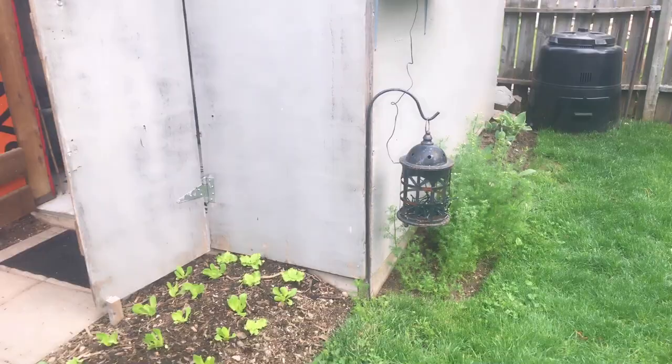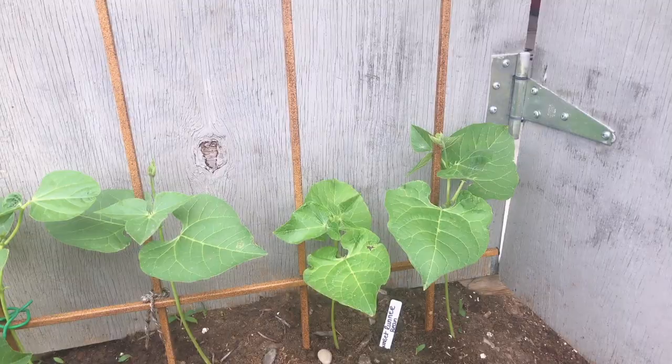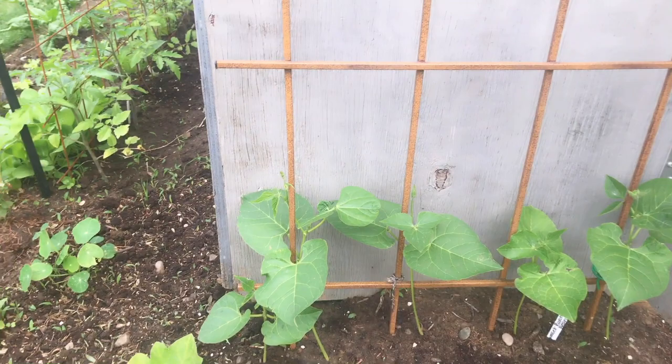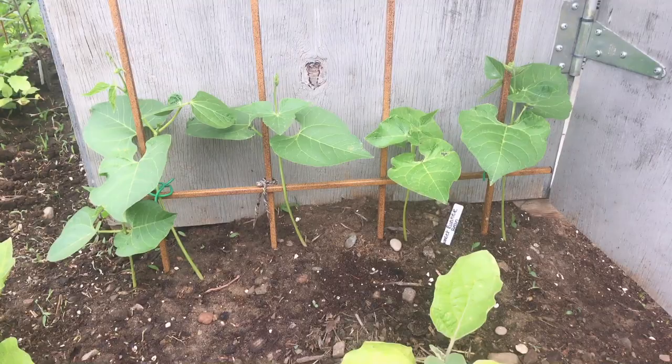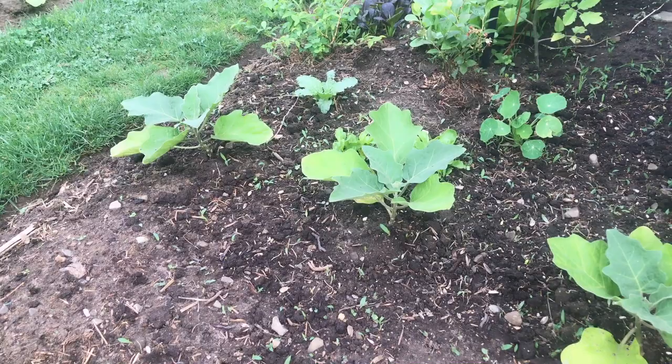Over here, the climbing beans haven't quite figured out how to climb yet. This one here has — so this is what it looks like when they've figured it out. What you do is just gently keep reminding them where their support is and they will eventually start winding themselves around. We've got eggplants down below, getting some darker and new leaves, which is a sign they're happy and adjusting to their transplantation.